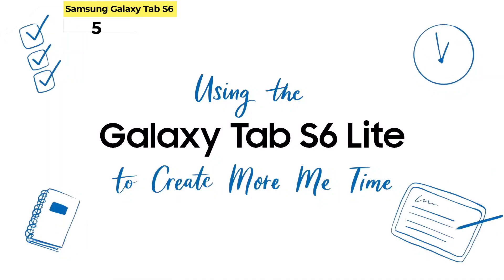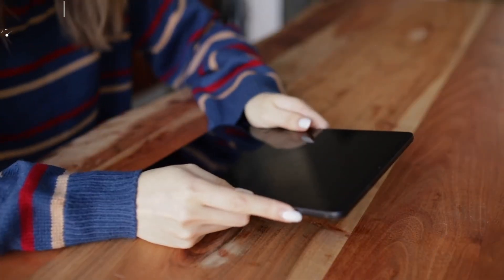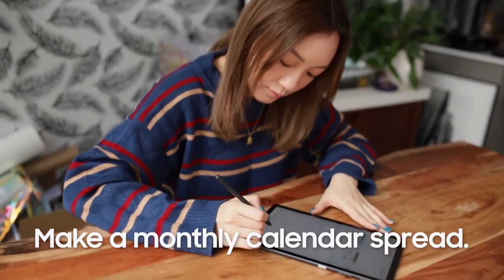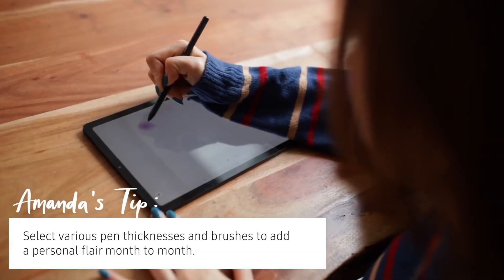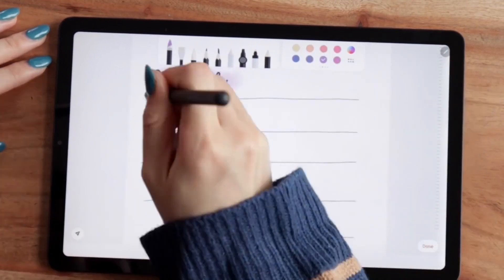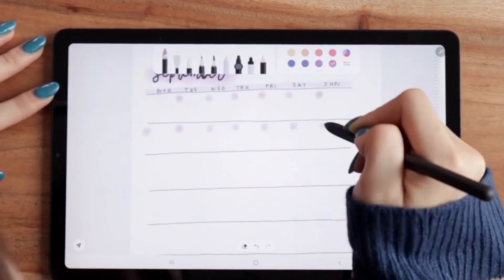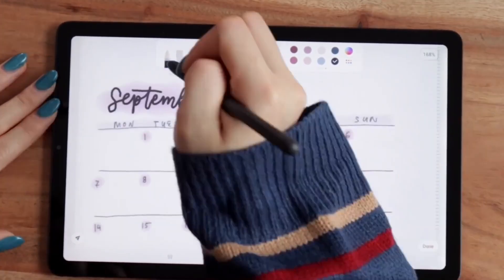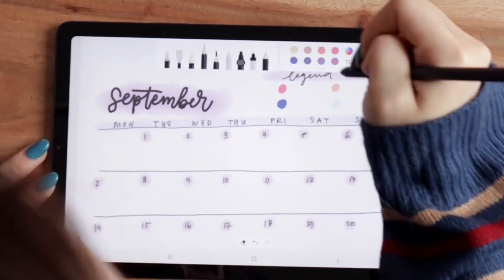Number 5: Samsung Galaxy Tab S6 Lite. Samsung's Galaxy Tab S6 Lite could seem like a weird addition to this list, and you would probably be right. But the truth is that there aren't very many great tablet options if you're looking for a cheap option for drawing. However, you'll still get Samsung's excellent software experience with One UI, paired with an included S Pen. You won't find the ultra-low latency of the S Pen included with the Tab S8 series, but it's still more than sufficient for most people.